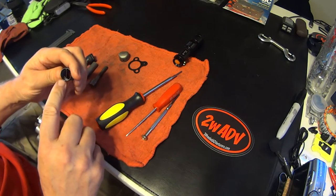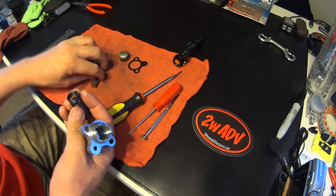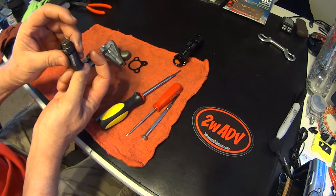If you look right here you have this portion going across that actually fits into here. When this is inserted it fits in there, and then you make your adjustments to tighten.